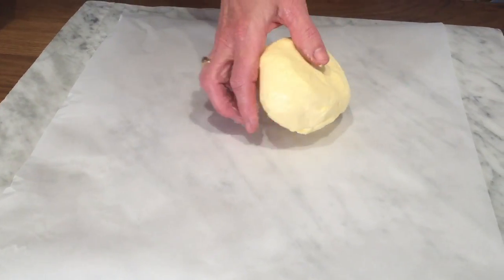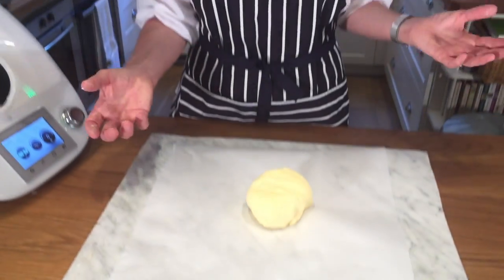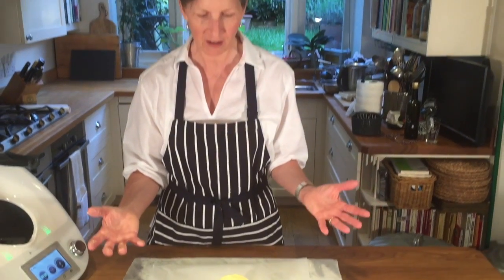I've strained it through a sieve and squeezed all the water out using my hands. At this point you can add herbs, garlic, salt — whatever you'd like to do to your butter.